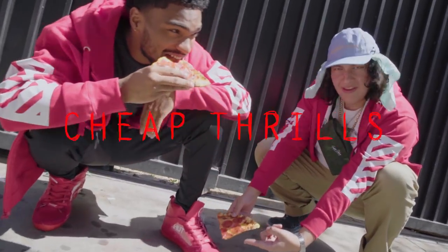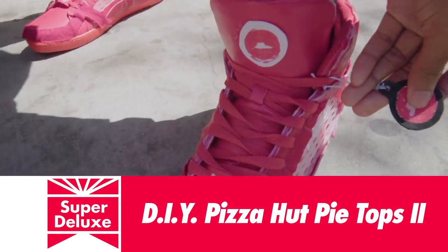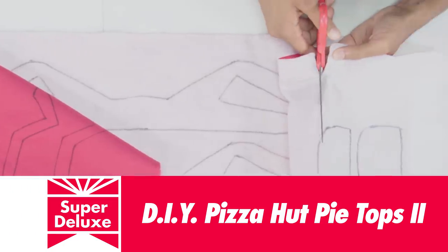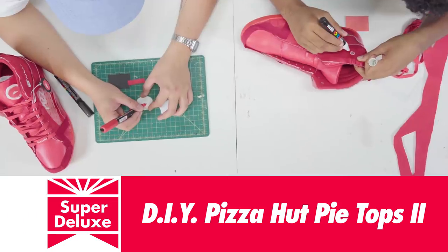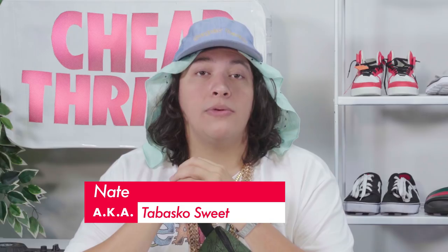Cheap Thrills. Sup family, it's your boy Nate, aka Tabasco Sweet. You're watching Cheap Thrills. You already know what it is.